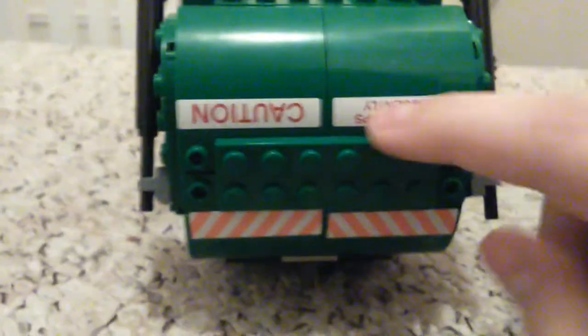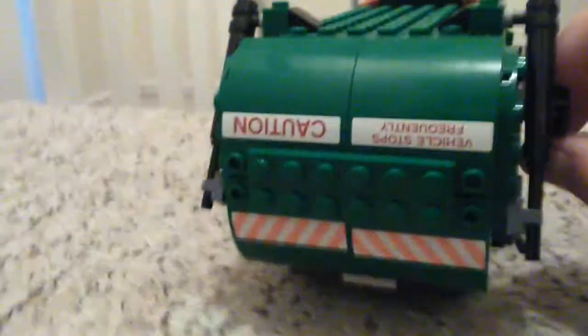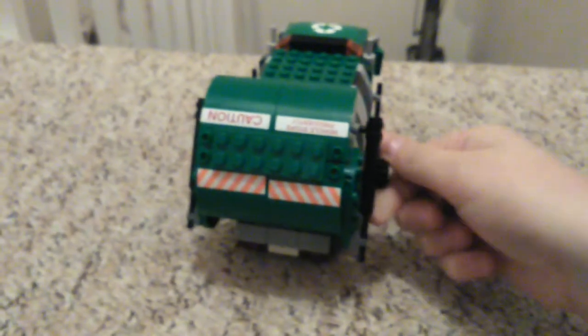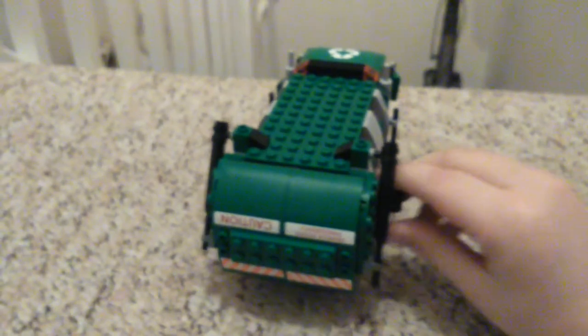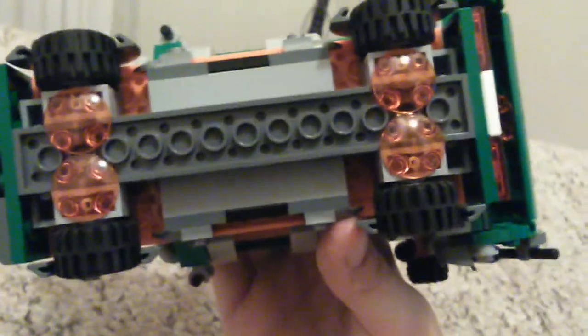From the back here we've got some stickers - I did actually place them on upside down, so yeah. And you see here there's a little knob that you turn and it opens it up really nicely. It's all a gear mechanism on the inside - as you can see there's a couple of gears there. Underneath it's just plain wheels.